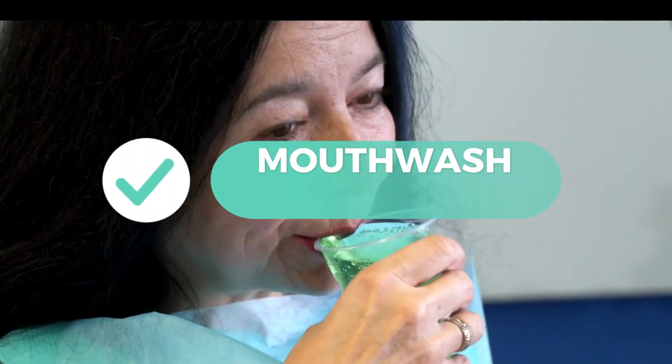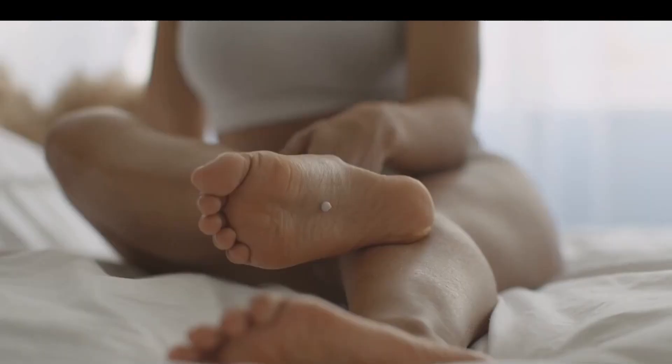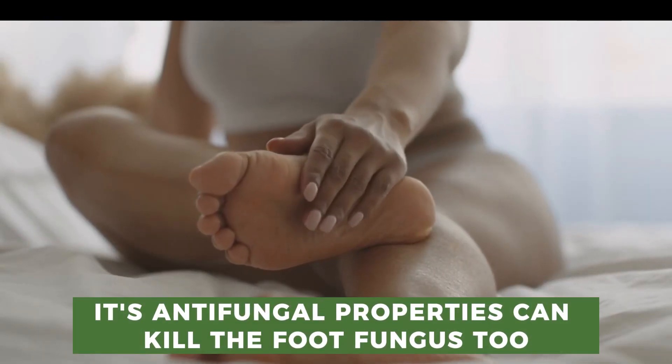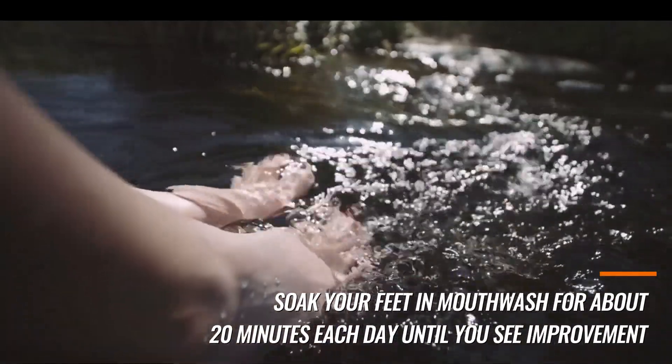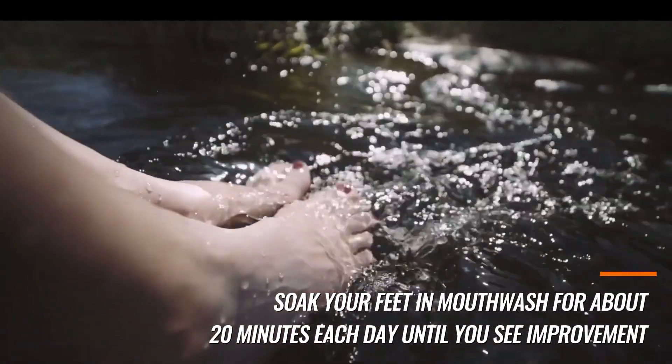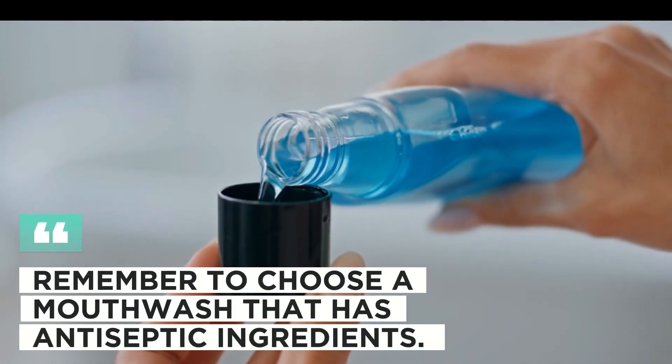5. Mouthwash. Mouthwash doesn't just fight germs in your mouth. Its antifungal properties can kill the foot fungus too. Soak your feet in mouthwash for about 20 minutes each day until you see improvement. Remember to choose a mouthwash that has antiseptic ingredients.